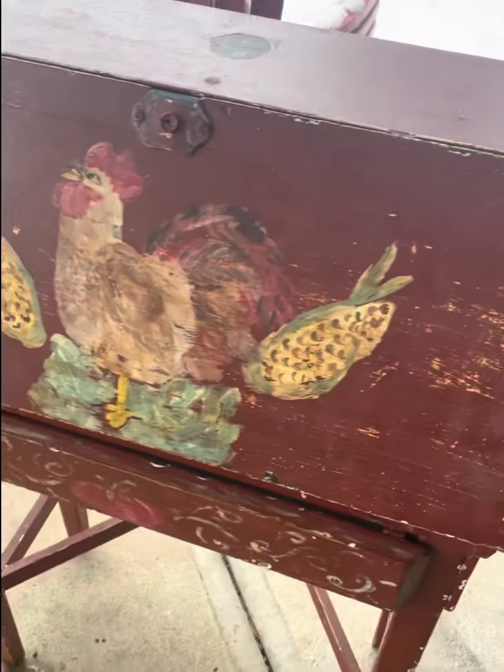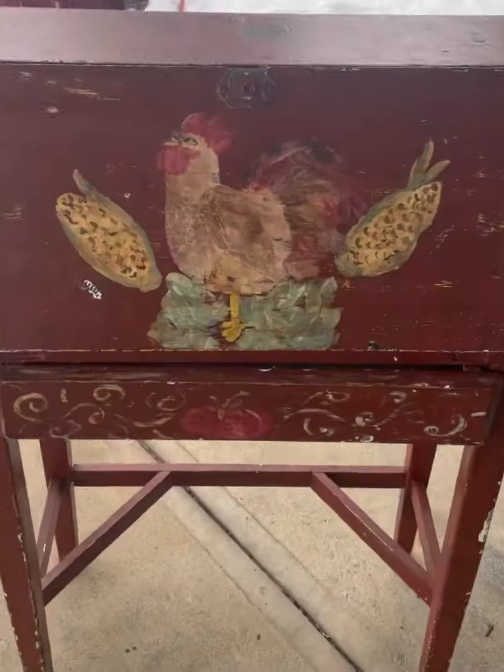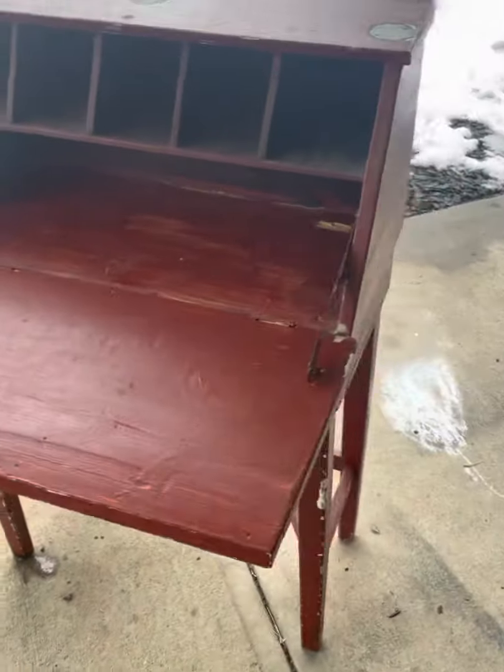Hey guys, welcome back to Kalitz River Restoration. Check out this little tutorial on how I refinish this antique desk.